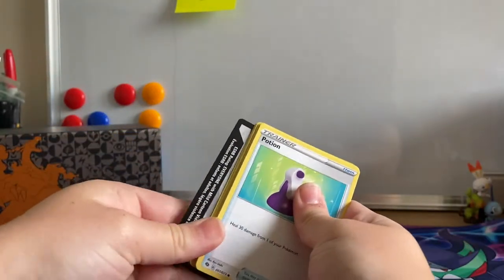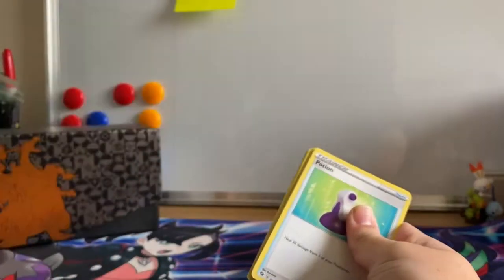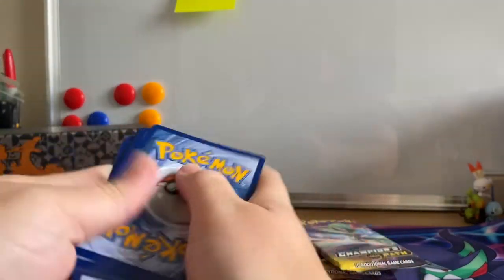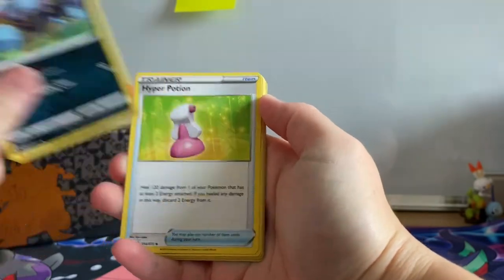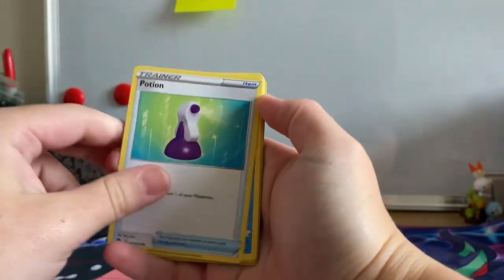I did pre-order these. They did take a couple of extra days more than expected to arrive — I didn't receive them until the Monday after release — but that was no problem because I was working nights anyway.